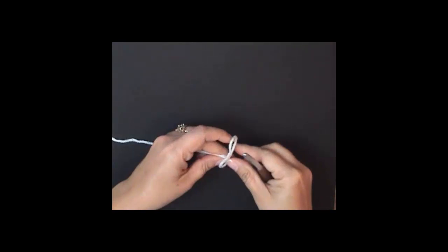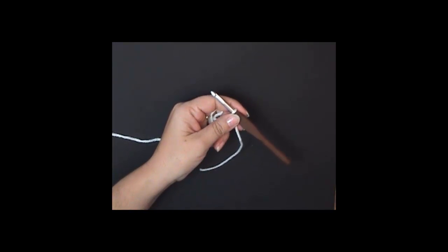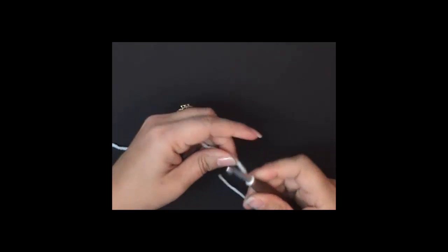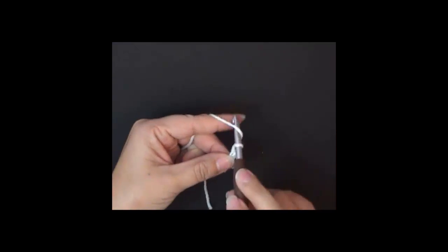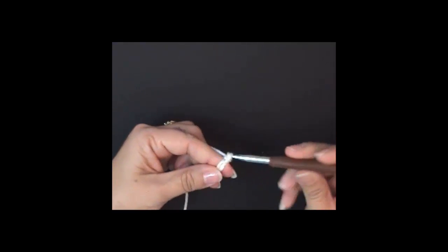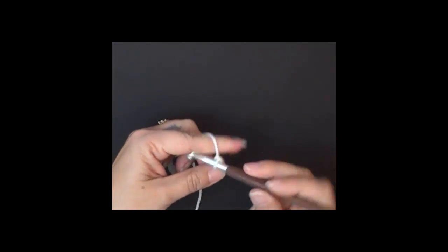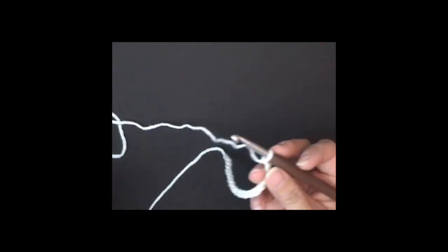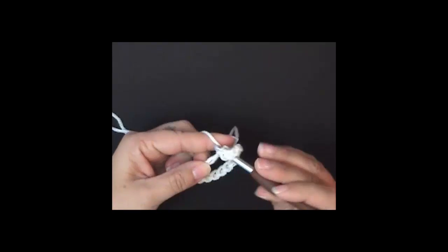We're going to start with the slip knot. Let me zoom in a little bit. We're going to start with a chain of 18 — 1, 2, 3, 4, 5, 6, 7, 8, 9, 10, 11, 12, 13, 14, 15, 16, 17, 18. We're going to slip stitch to the first chain to form a ring, just like so.